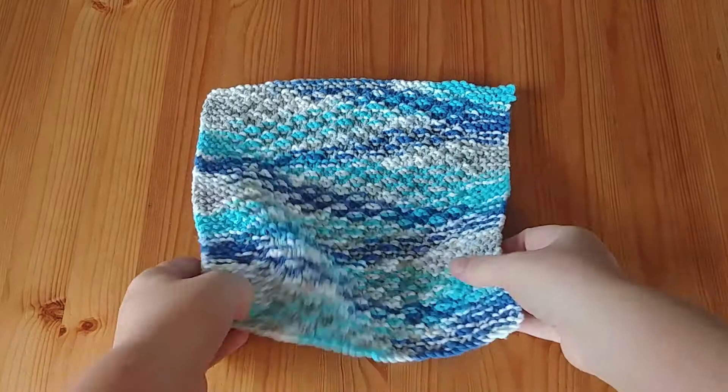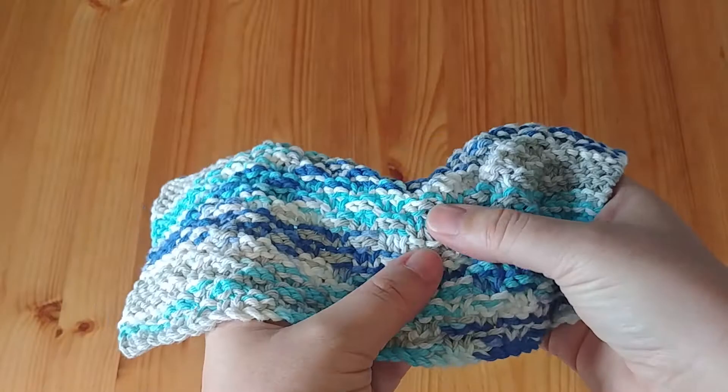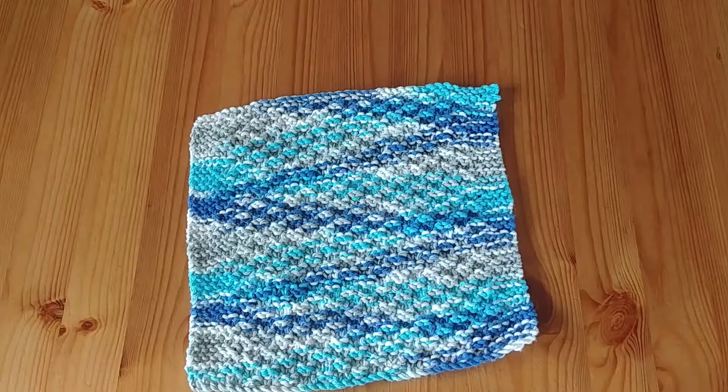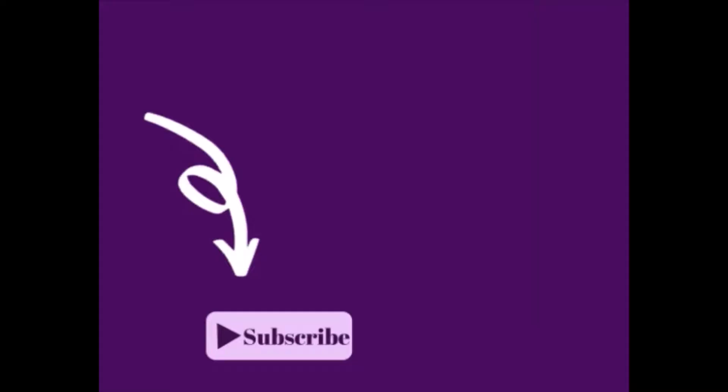Hello everyone and welcome to Purple Rose Crafts. Today we're going to make this moss stitch dishcloth. It is a lovely four-row pattern, very simple, nice knits and purl stitches, and it just gives this lovely texture for a dishcloth. Let's do it.